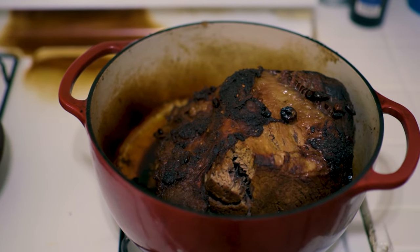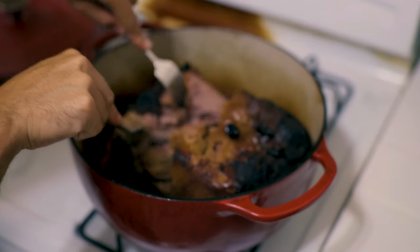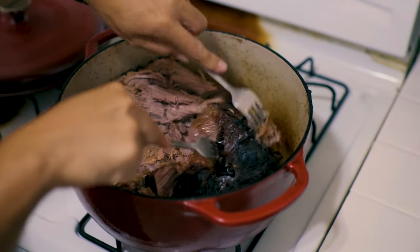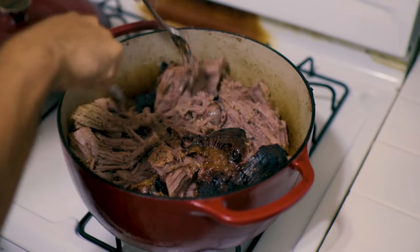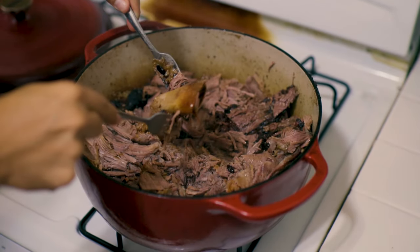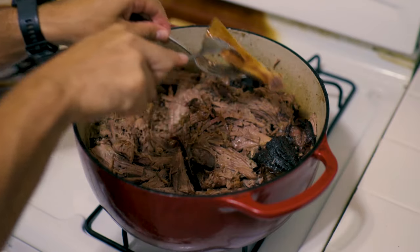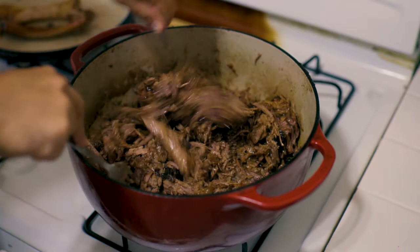There was a bunch of liquid at the bottom of the pot, and instead of throwing it out — which would be a complete sin — we're going to pull all this rib roast apart and mix it up with all the juices left over in the pan. It's super easy. I can't stress enough how well this smells. And there are the bones — one, two, three lovely little bones. Do as you will with them, but leaving them in the dish makes it look amazing — like some kind of Flintstones situation.